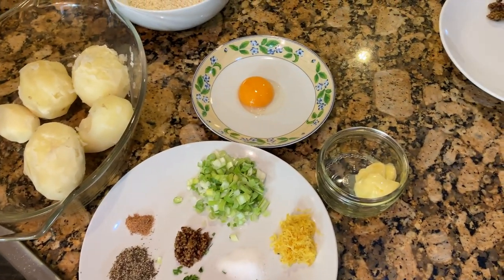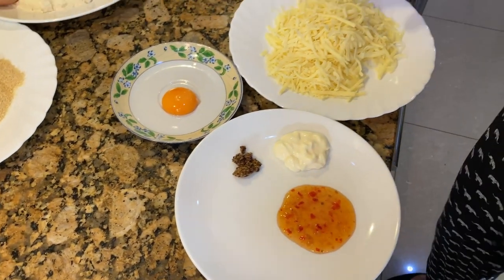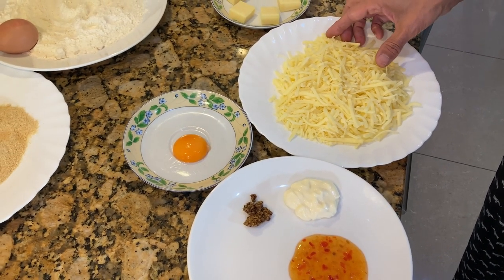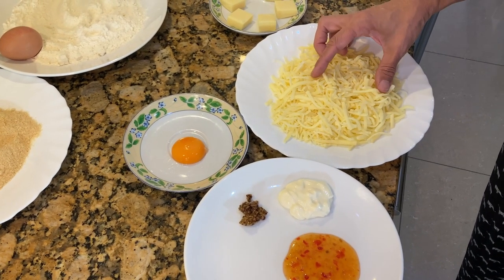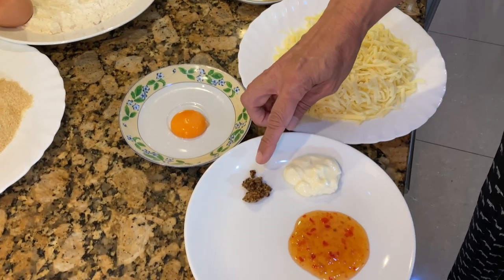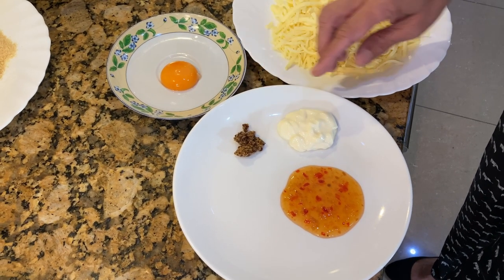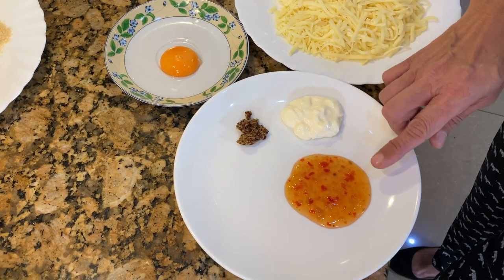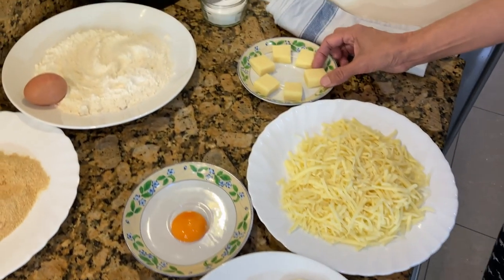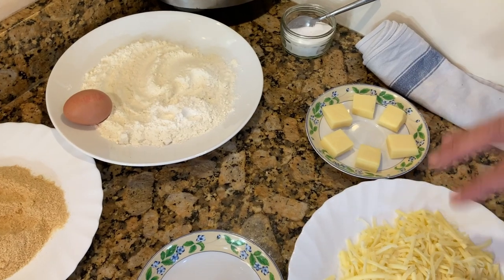The third section is for the melt-in-the-middle mixture. I've got around 175 grams of cheese — a mixture of cheddar and mozzarella — one egg yolk, half a teaspoon of grainy mustard, one tablespoon of mayonnaise, two teaspoons of sweet chili dip, and six cubes of gouda cheese. You could use any cheese that melts quickly.